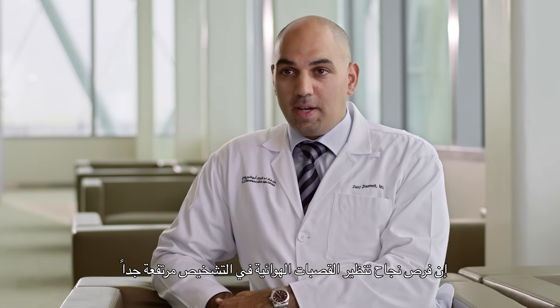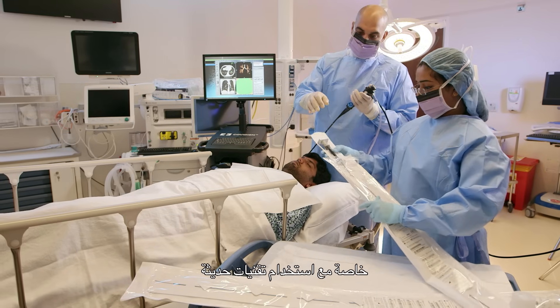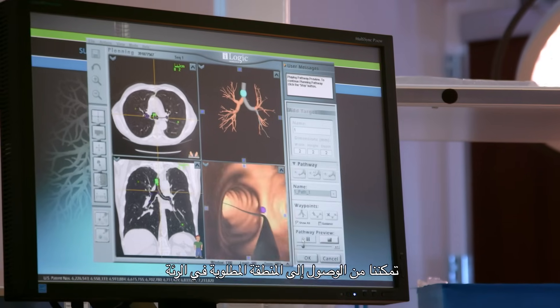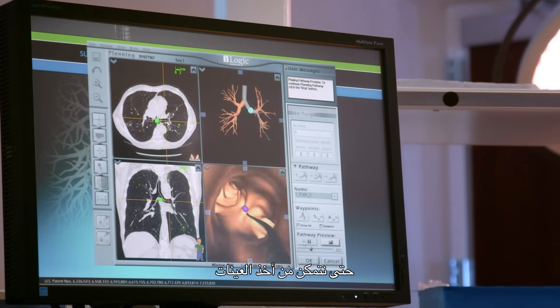The chance of success of bronchoscopy in terms of establishing a diagnosis is very high, especially now that we have modern technology that enables us to make sure we are reaching exactly the right area of the lungs that we should be sampling.